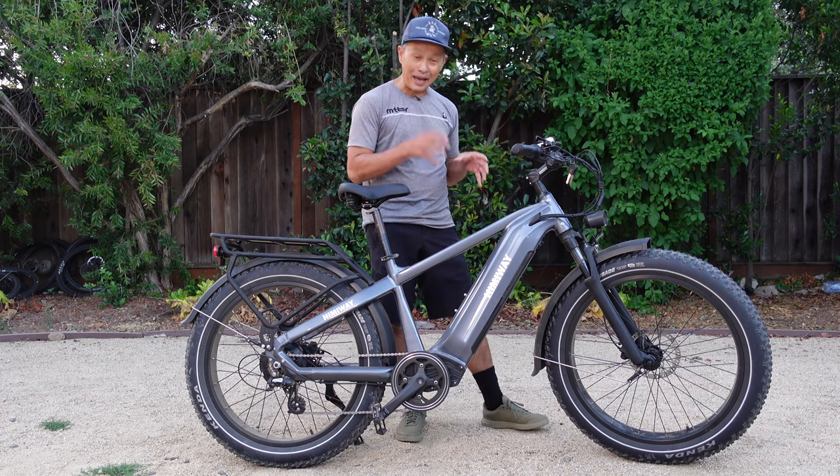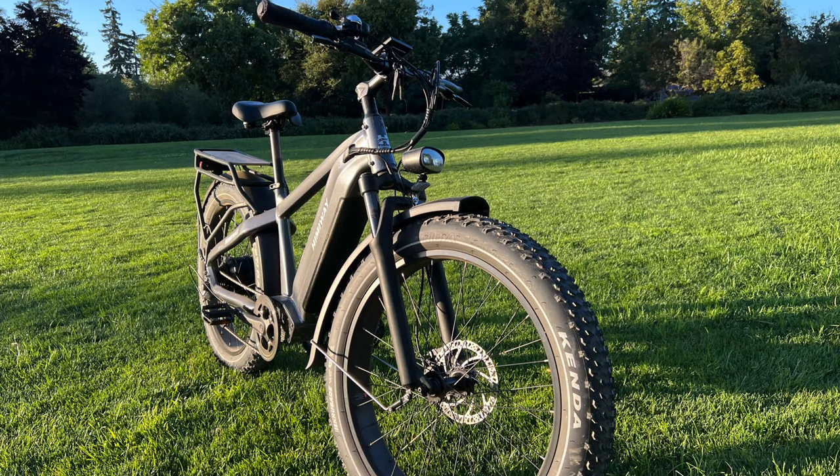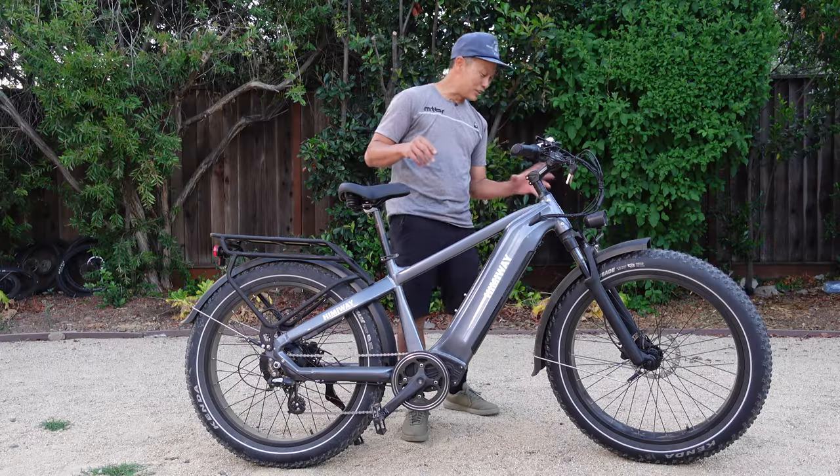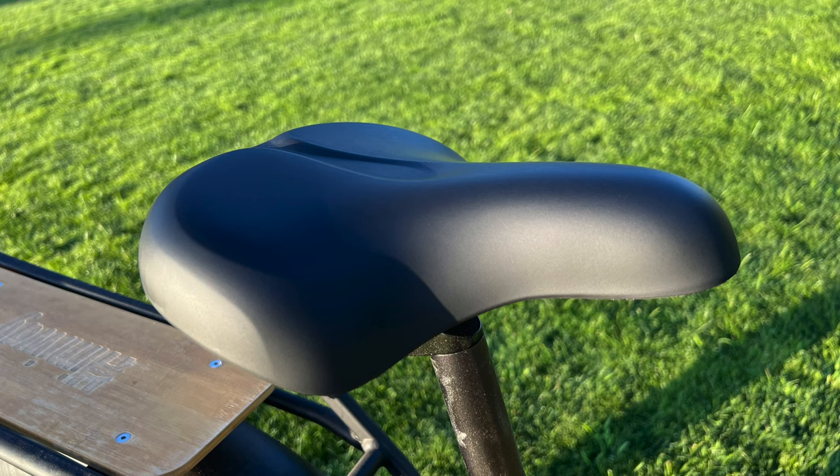The motor is 750 watts — pretty good. The battery is huge at 960 watt-hours, and they're claiming an 80-mile range if you help out by pedaling. It has 4.0-inch tires on 26-inch wheels, a big saddle, and nice comfortable bars.